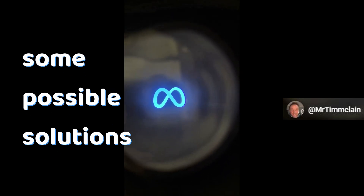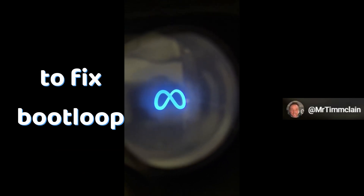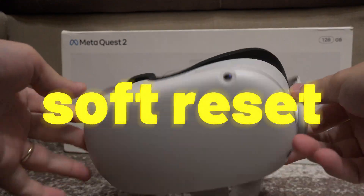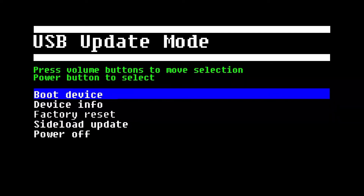Here are some possible solutions to fix a boot loop on your Oculus Quest. First, a soft reset, called like this because it won't delete anything that is on the device — it will just turn it off and on again. So if you have some small problems, this reset might fix them.